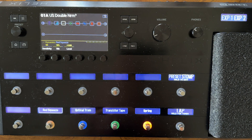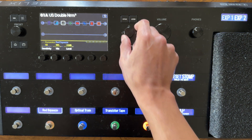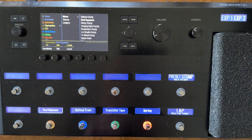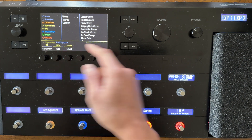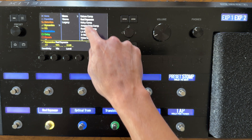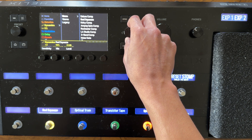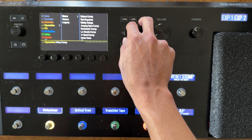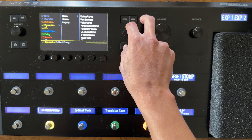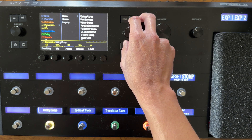If you want to adjust or edit any of these effects — let's say instead of using the Red Squeeze compressor — use the joystick to navigate to the effect you want to edit, then press down on the joystick. It'll give you options to pick whatever type of effect block you want. You can navigate down through the different types of compressors. Down at the bottom there are also gates and some swelling effects. You can pick any of these compressor types; they all function in a different way.